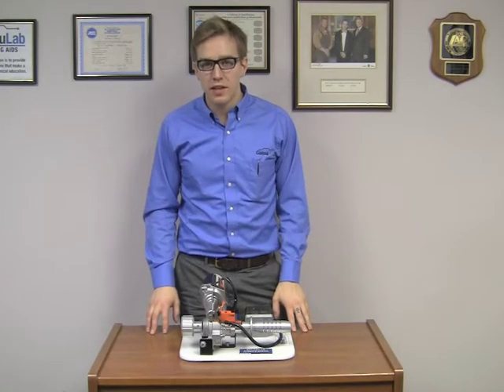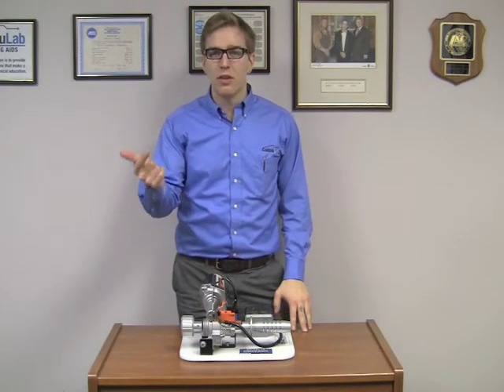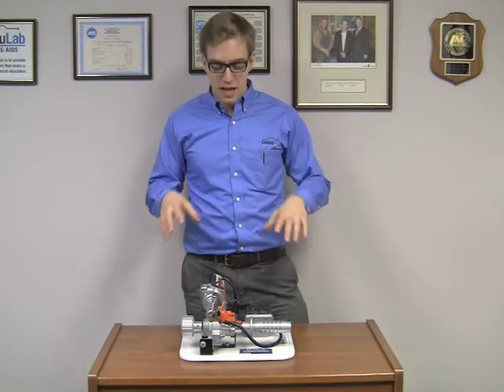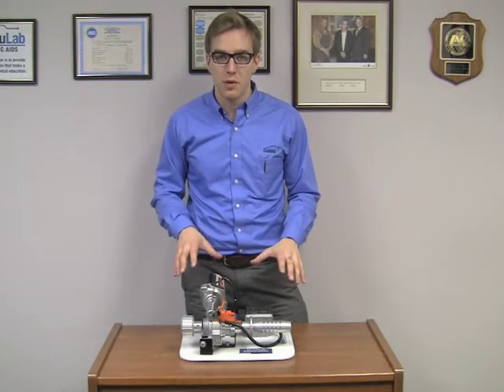At Connors Lab we design and build training aids for automotive, heavy vehicle and electrical engineering. Today I want to show you one of our standard products. This is our Electric Assist Power Steering Cutaway.